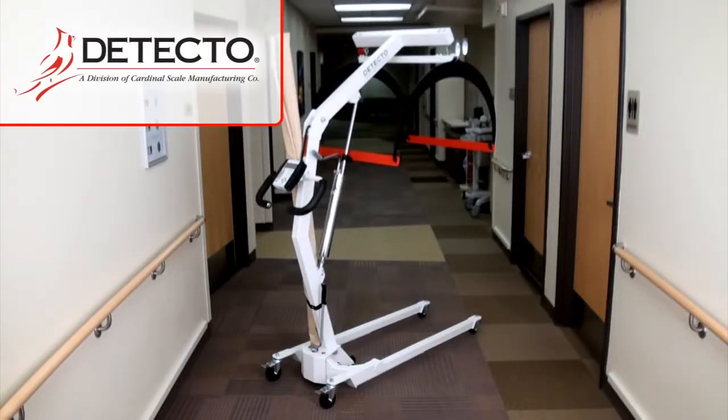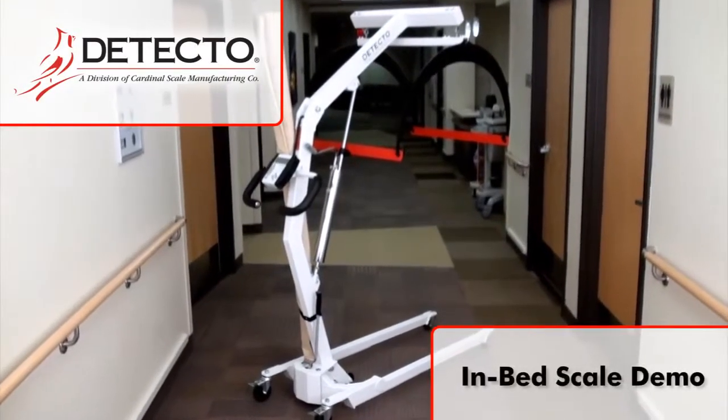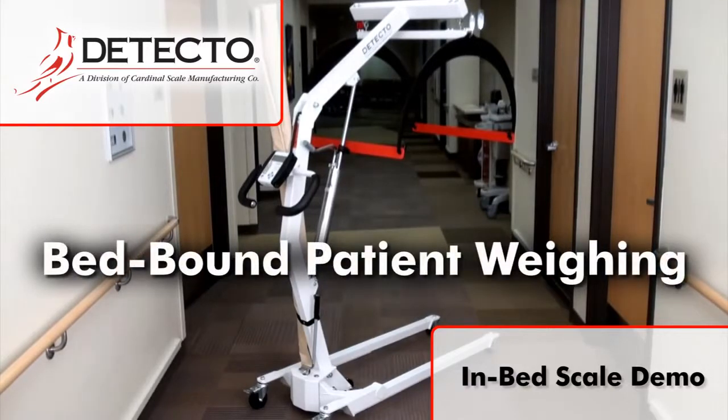This video will demonstrate the proper method of weighing a bedridden patient using a USA-made Detecto in-bed digital scale. In order for an accurate weight to be measured, the tare weight of the stretcher must first be taken.